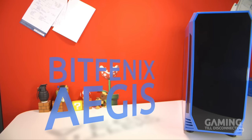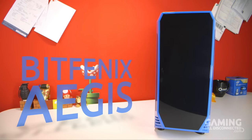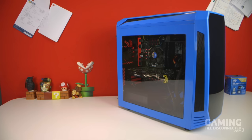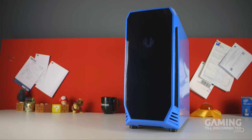Before I start, this case is for MATX motherboards, so if you are hoping to install anything larger, I'm sorry to say that this isn't the case for you. We were sent the blue version of the Aegis from BitPhoenix via Overclockers UK, but it's also available in red, yellow, black, and white. We'll be looking at the model with the customizable icon display, but there's a variant known as the Aegis Core which has a solid BitPhoenix logo instead.